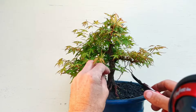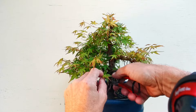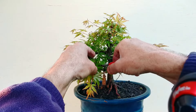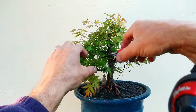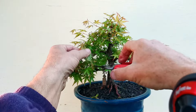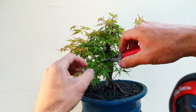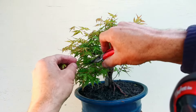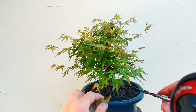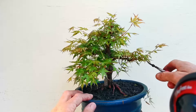So that's my front. I need to keep the light getting into the inside here too, otherwise I'll lose the growth in there. This is a fantastic tree — lots and lots of ramification.